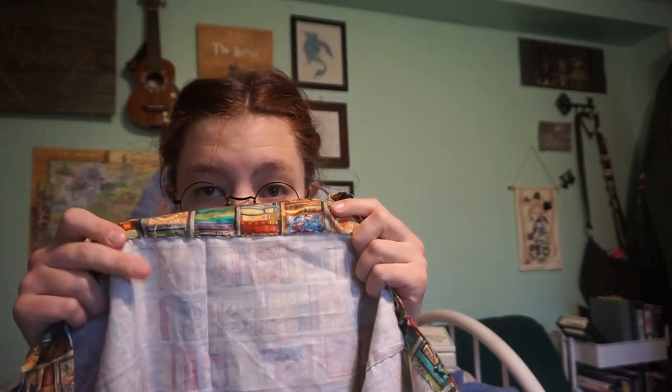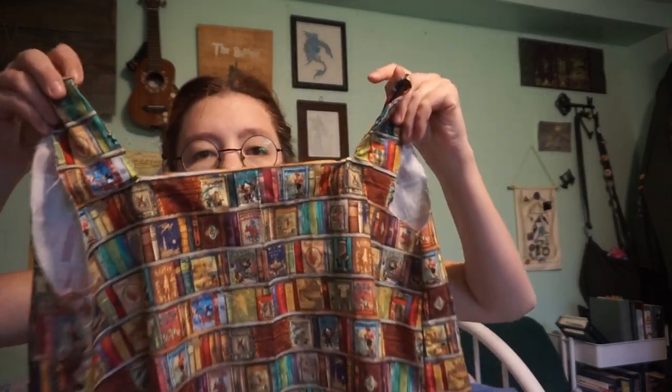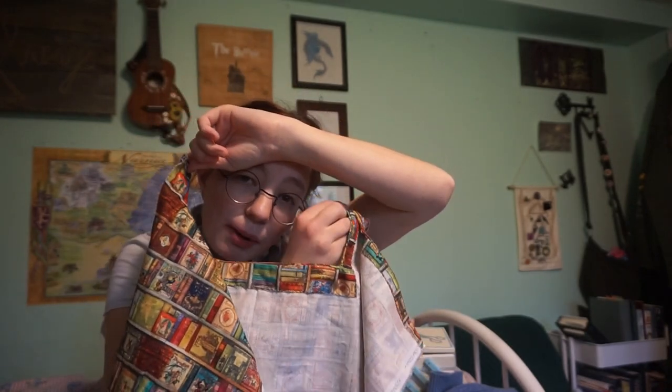I'm back with an update on this blouse. I have finished the neckline. What I did was add the edging to the neckline and then folded it over and whip stitched it down, making sure to take one tiny thread from the fabric so it wouldn't show on the other side. It looks really nice. I ironed it after I whip stitched it. Now we've got the neckline finished. Now I'm ready to do the buttonhole thing.